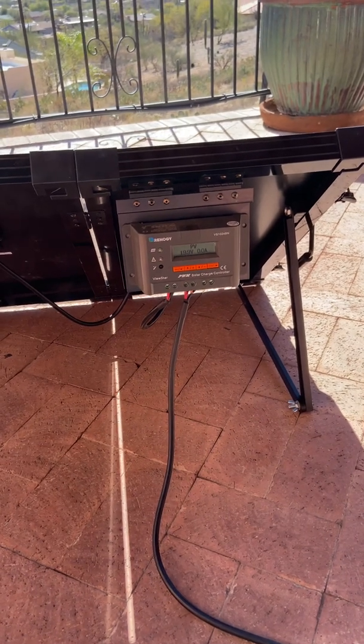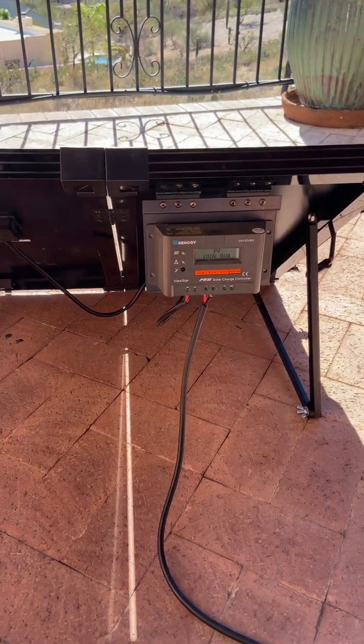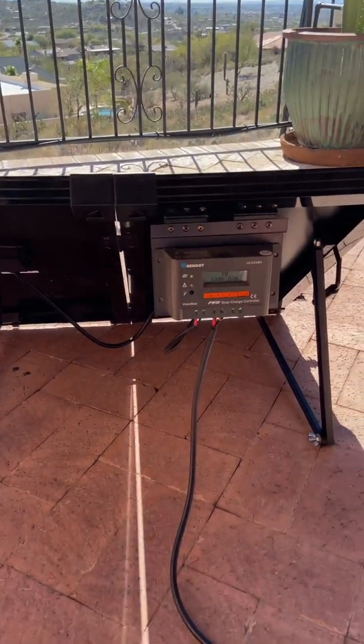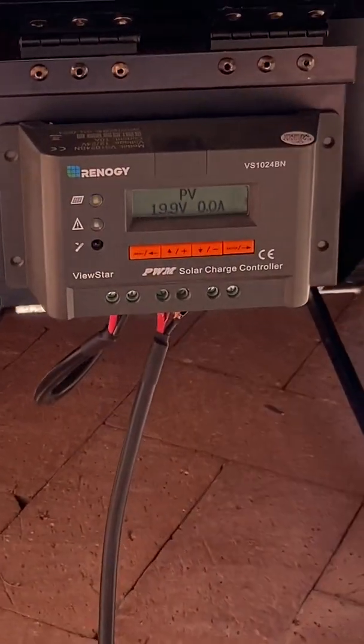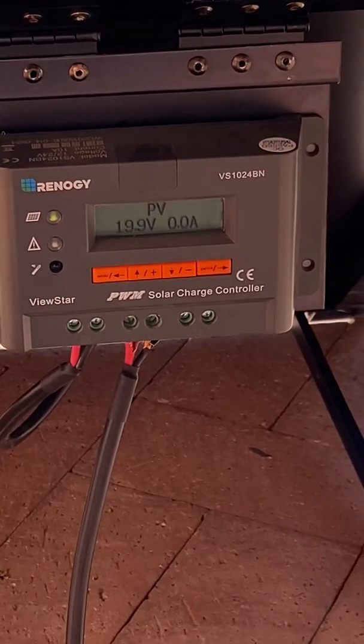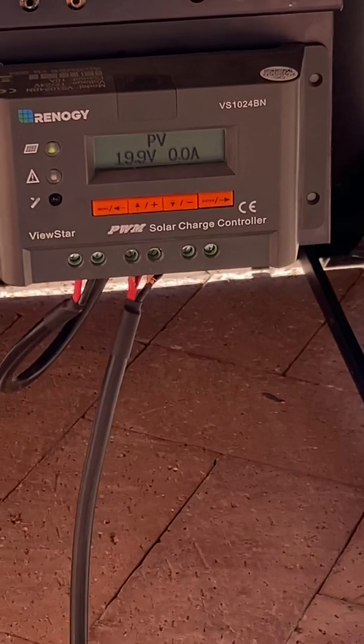So again, any feedback, suggestions, advice, or tips from people that are more knowledgeable about charge controllers, batteries, and voltages — I would be greatly appreciative. Thanks.